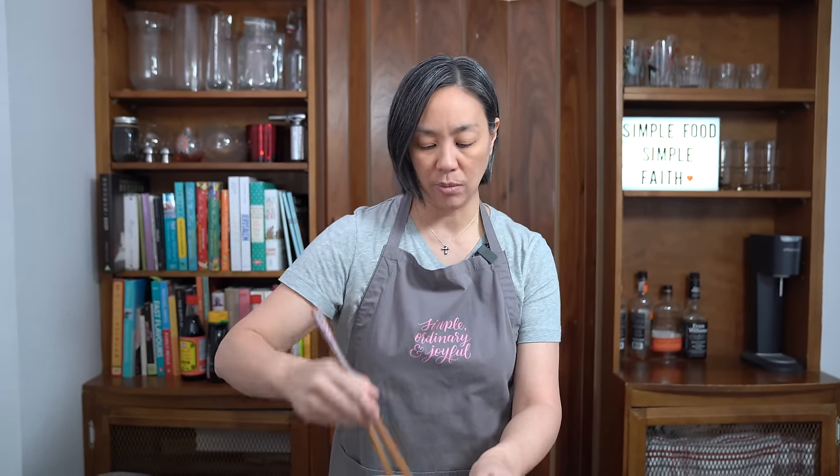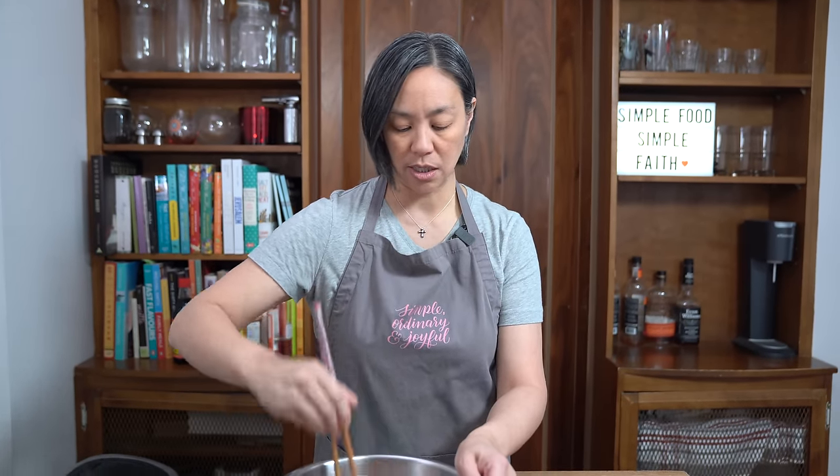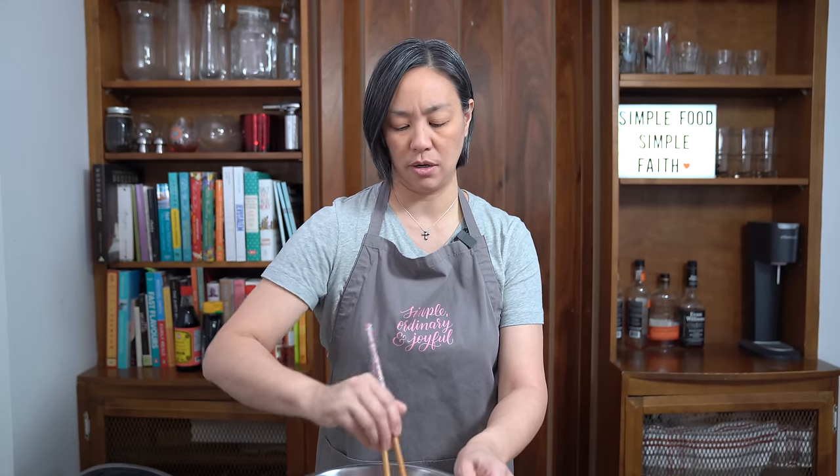If you were strapped for time, don't even bother. It's still going to be a tasty chicken wing without marinating, but it's just so much better if you do.